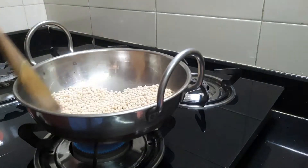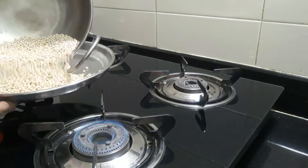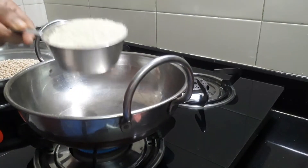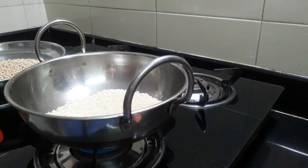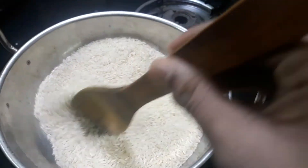I am going to fry the dough. Then I am going to add 2 cups of dough and fry the dough.